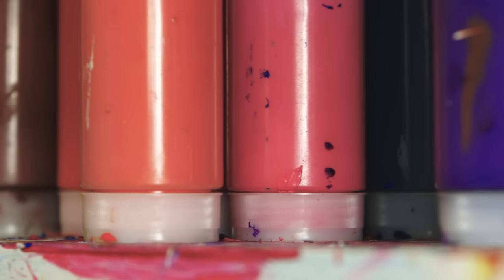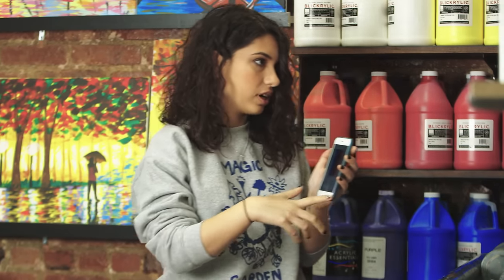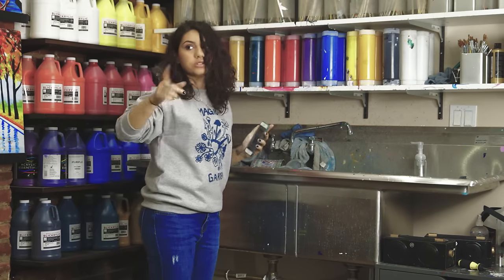Each of my songs is a color. So I have the list of colors that I see for each song, and I'm going to incorporate those colors into my painting.